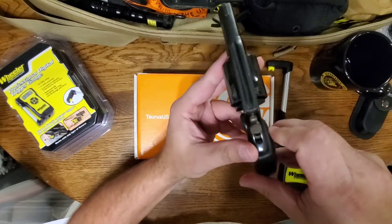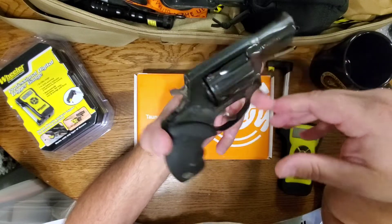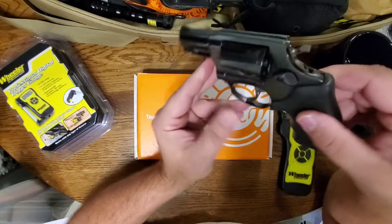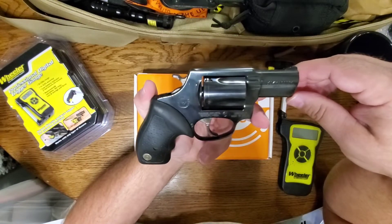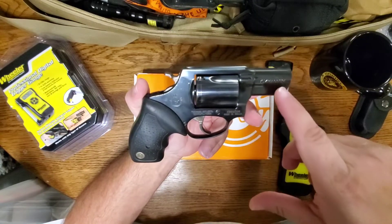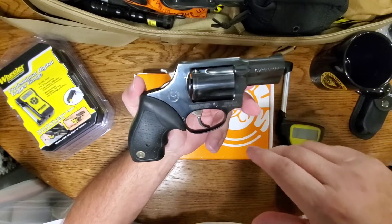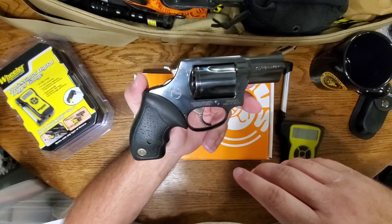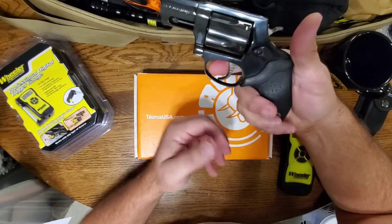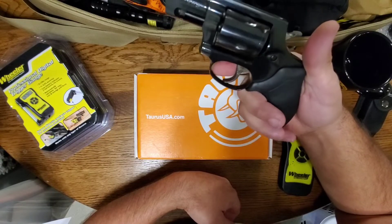This one has held up fairly nicely over the years. I wanted a secondary carry weapon, and I liked the .38 Special I got for my wife, so I thought I'd get something with a little more punch. With this .357 Magnum in a lightweight revolver with a short barrel, it's got a lot of muzzle flip — it really packs a pretty good punch.